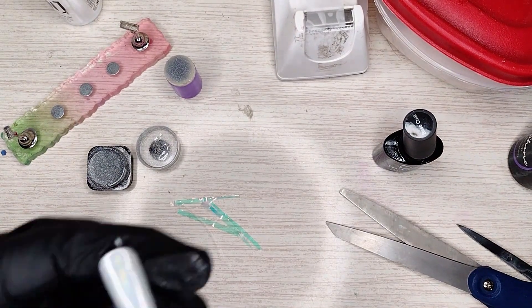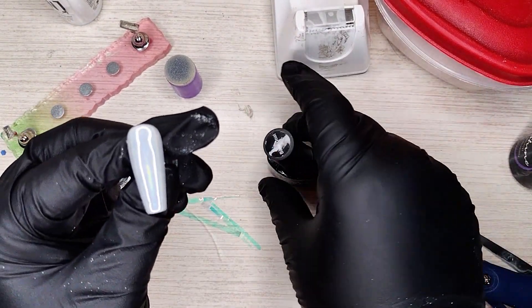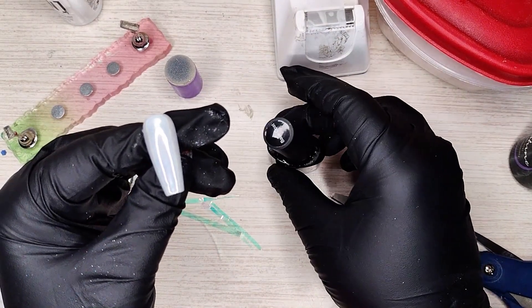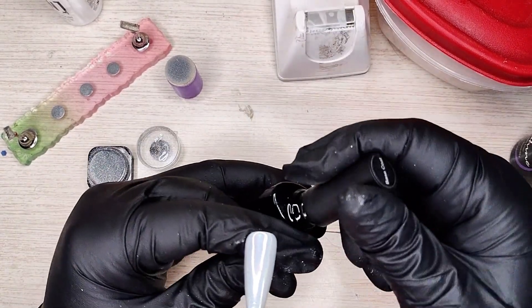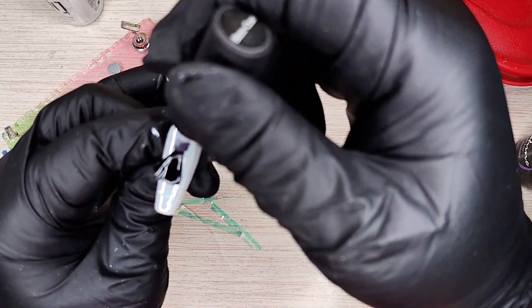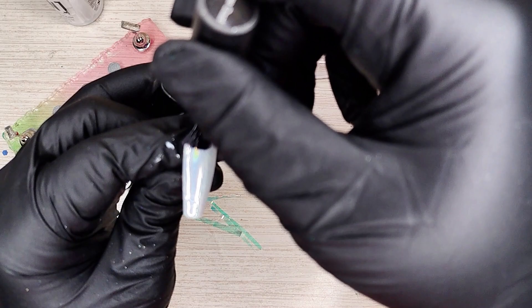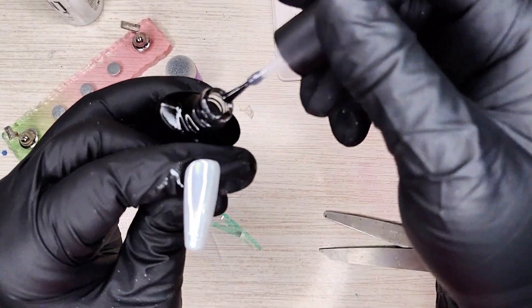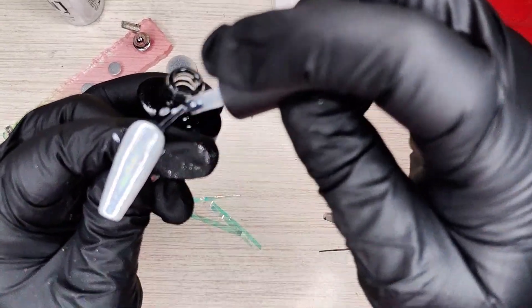Now take your base — this is my glitter junk base, the one I use when glitter is going to be mixed in. It's a base coat because we want it to stick to the bottom and to the top.